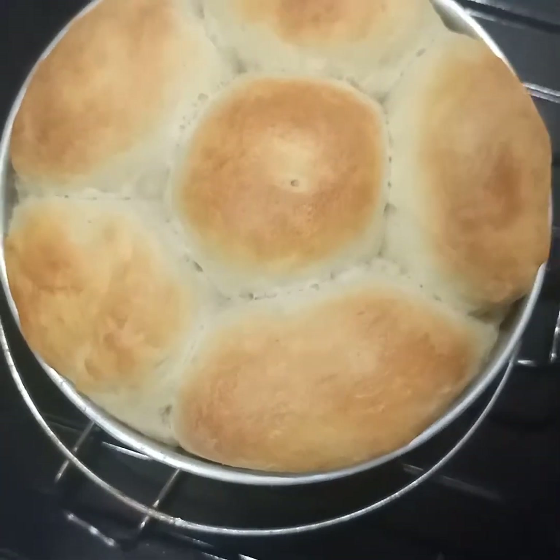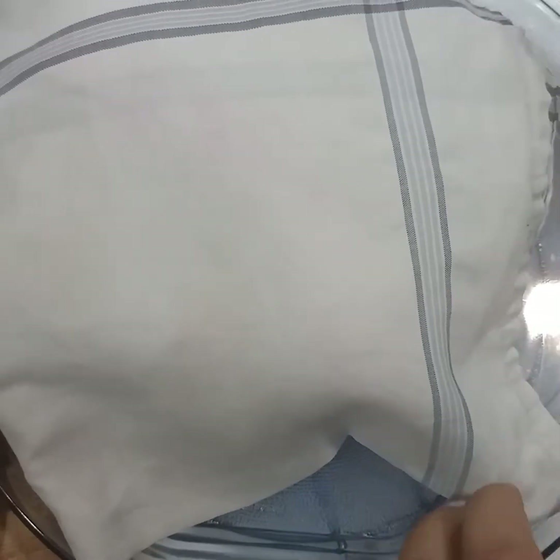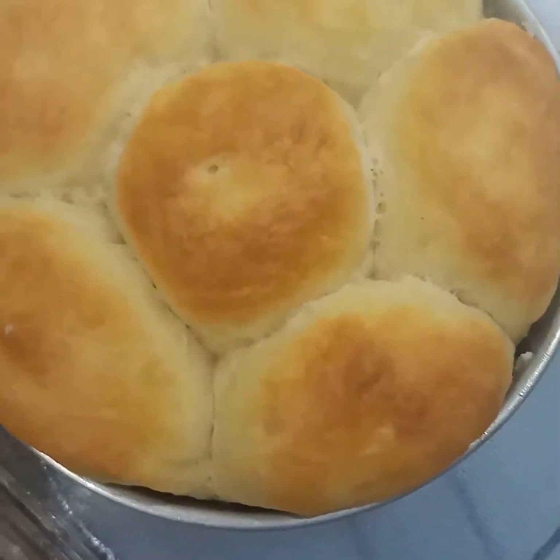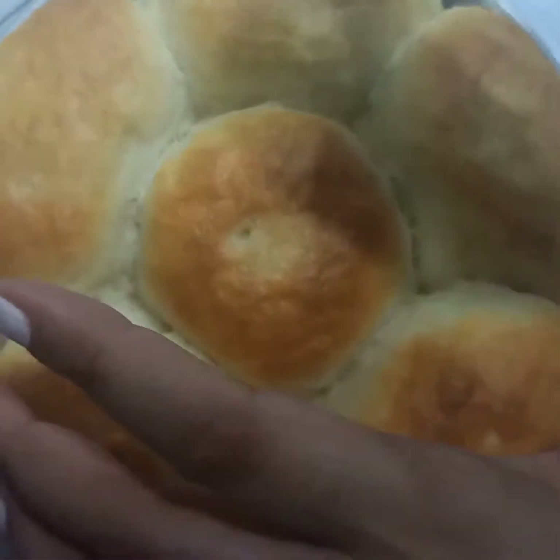Now we're going to cover them with a wet cloth for around one hour and let them sit. After one hour we'll uncover them — our buns are looking very soft. Now we're going to take them out of the mold.